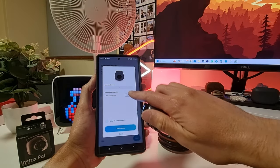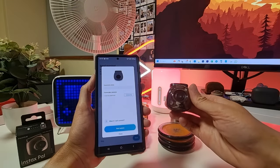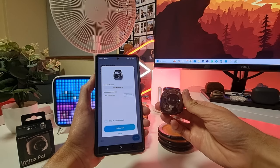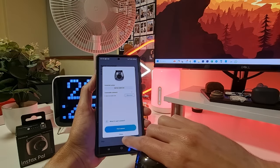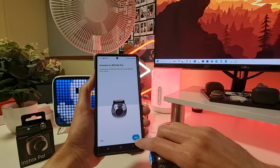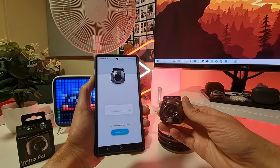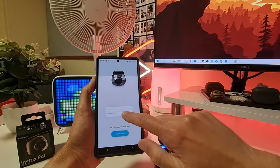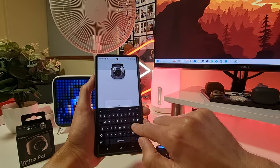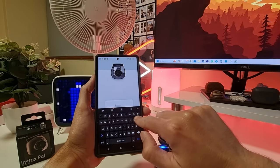The app found the camera so we can tap connect. After pairing, we are already connected. Now we can give the Instax Pal a name — let's call it Pally, just to be fun.